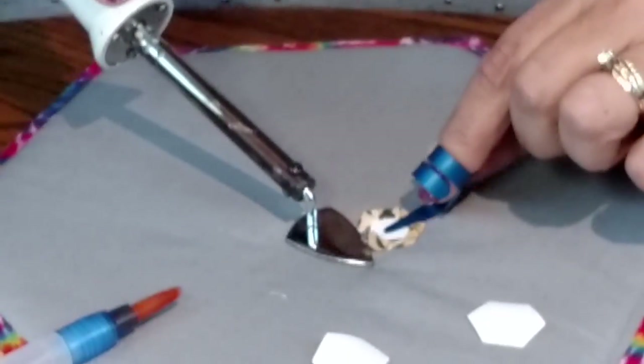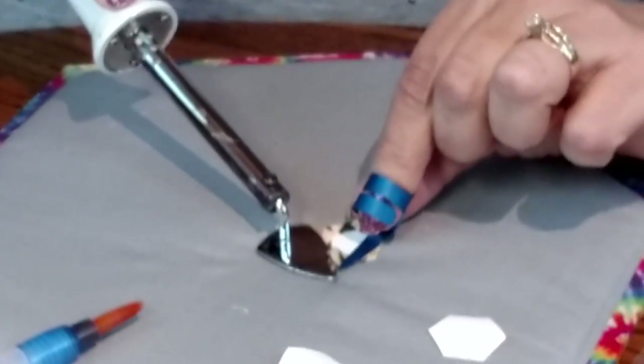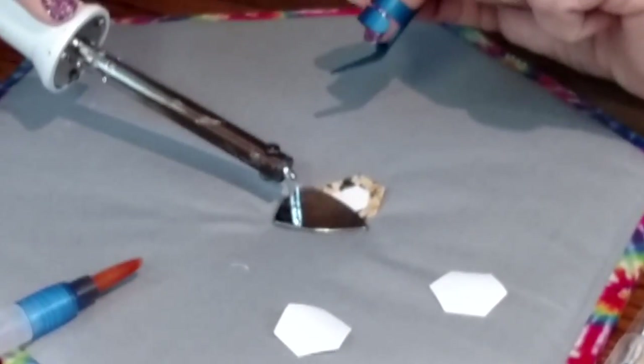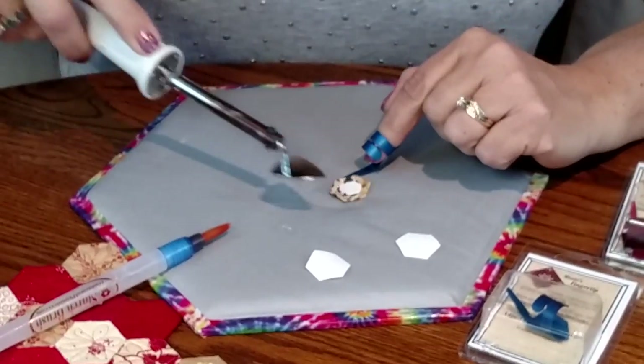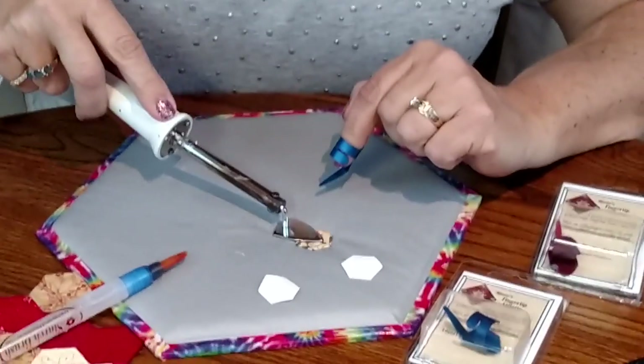The best part about this is on the last seam of whatever shape you're doing. You can just scrape that seam allowance right under, and it tucks that last seam right up next to the paper, and you end up with these perfect shapes every time.